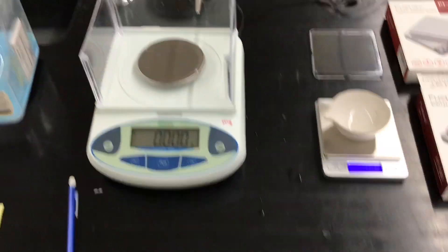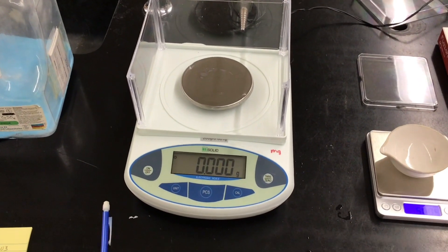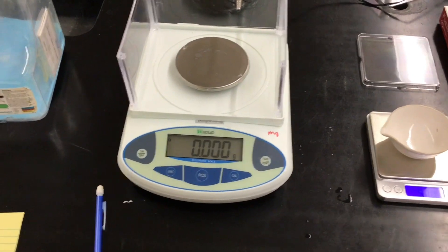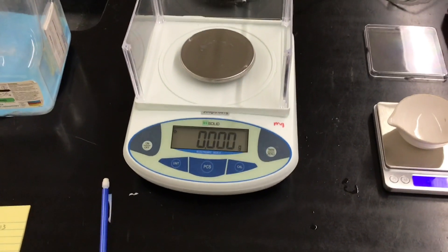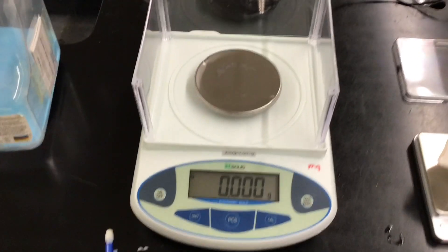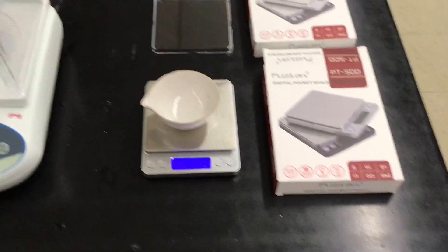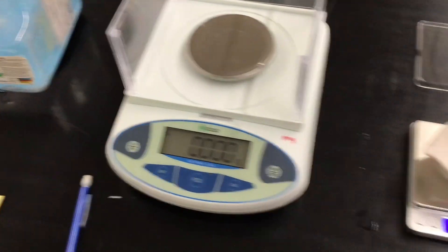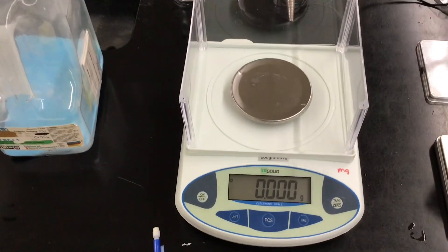I'm going to have a control group using our good balances — when I say good, I mean the old balances. I have some old Flinn Scientific balances we can't buy anymore because they're too expensive. This milligram one was about $100 from Amazon. If I can buy seven of these $15 scales per one of those, and the results are pretty good, that's a win.